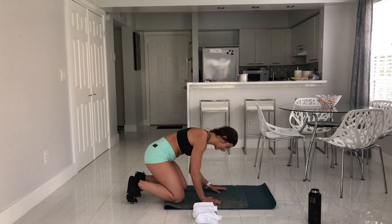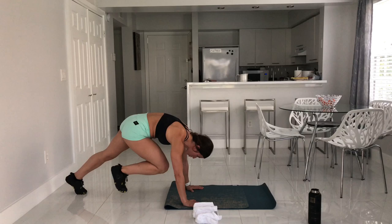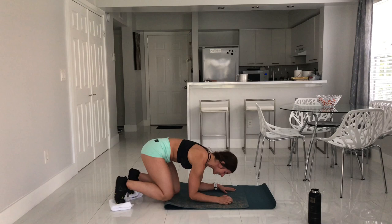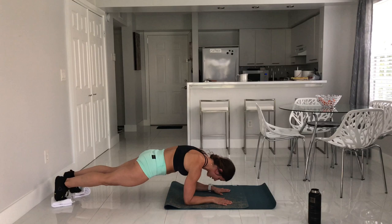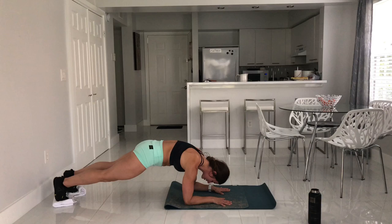The first exercise is a plank knee pull. You can be on your elbows or up on your hands — I prefer hands. You're going to alternate pulling one knee toward the other, exhaling every time. If you have a slippery floor and towels, you do the same movement with the towels on your feet. I intentionally put this exercise first so we can warm up our core, lungs, and full body with our breath — if you're not breathing, you're not moving.